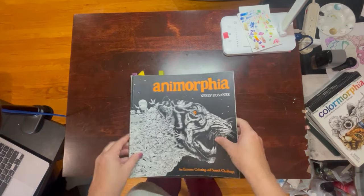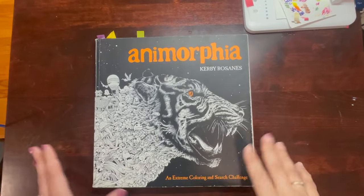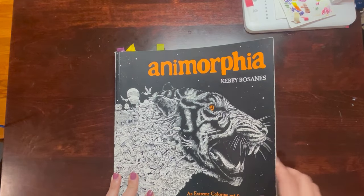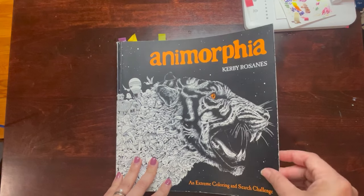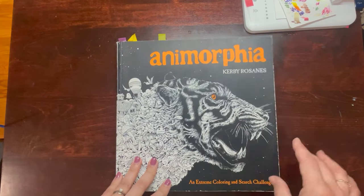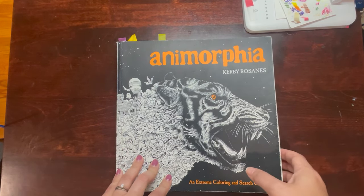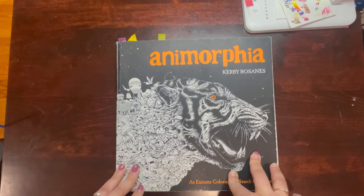I figured we should start with Anamorphia, because this was the first Kirby book that I owned, and it's the one I've done the most work in. To be fair, I have used this book quite a bit for experimentation, because some of the pages I didn't know what to do with. Also, if you've listened to my mental health chat, I had some incidents where things did not go the way I planned because I may have been under the influence when I did them.